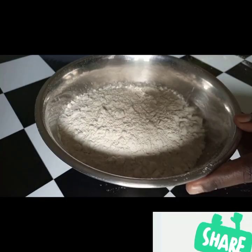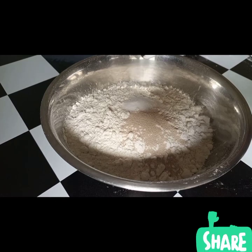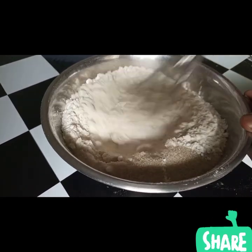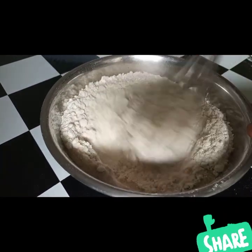Over here I have three cups of flour. I'm going to add dry yeast, one teaspoon of salt, four cups of sugar, and one teaspoon of baking powder. I'm going to mix them thoroughly.